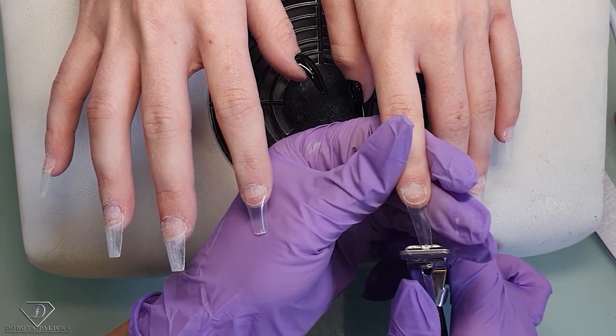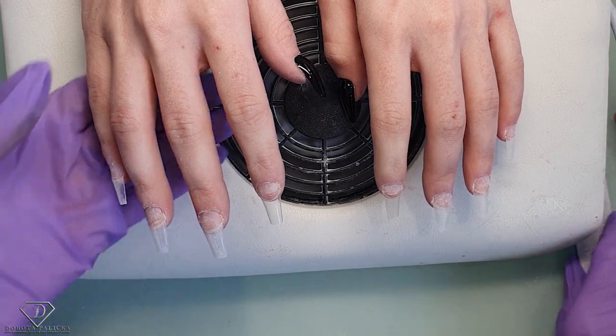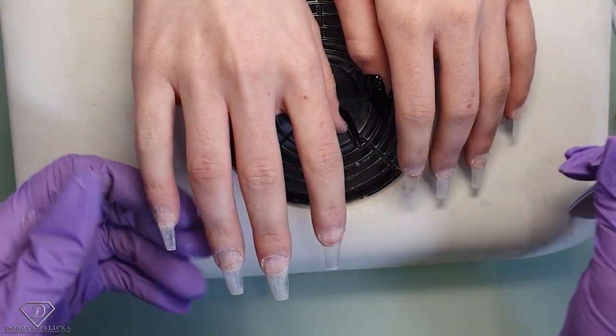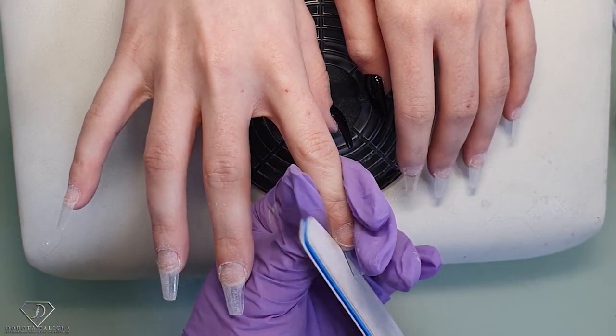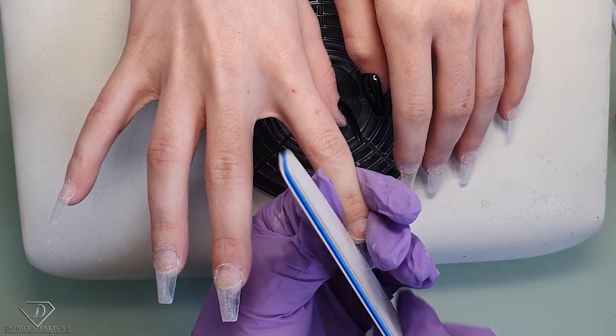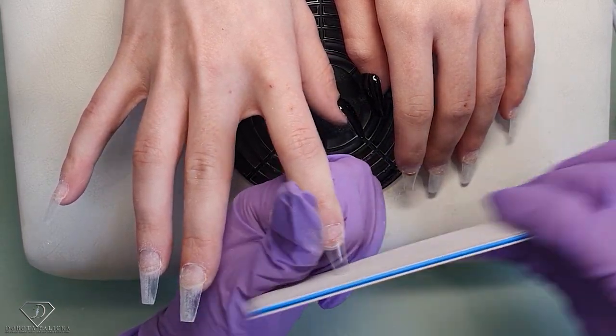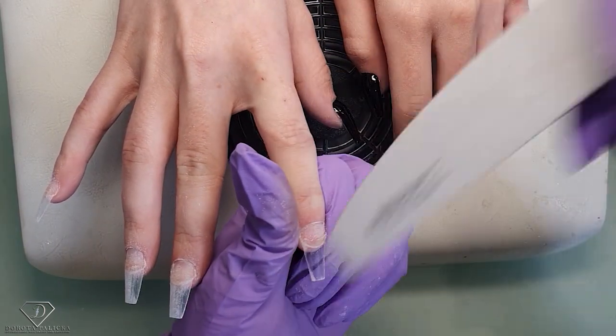Cut the length we want, and now we are going to blend those tips — one side, other side, one side, other side. Free edge nice and straight, and then a couple of scratches all over.